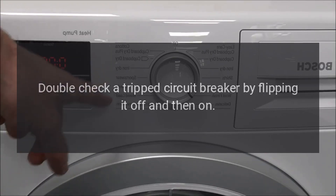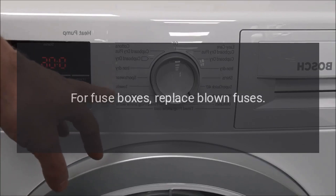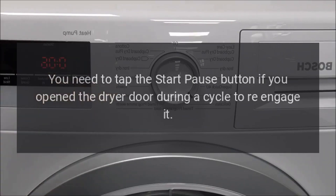Double-check a tripped circuit breaker by flipping it off and then on. For fuse boxes, replace blown fuses. You need to tap the start-pause button if you open the dryer door during a cycle to re-engage it.